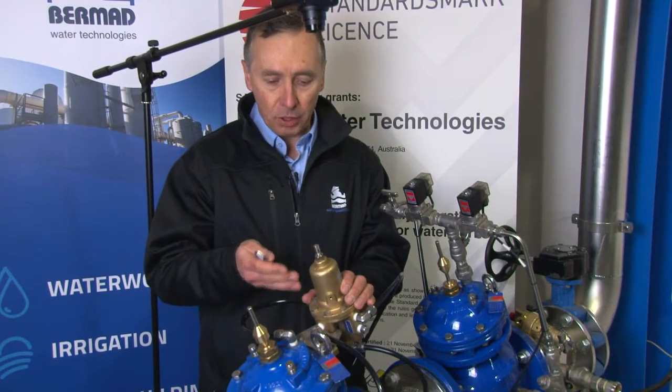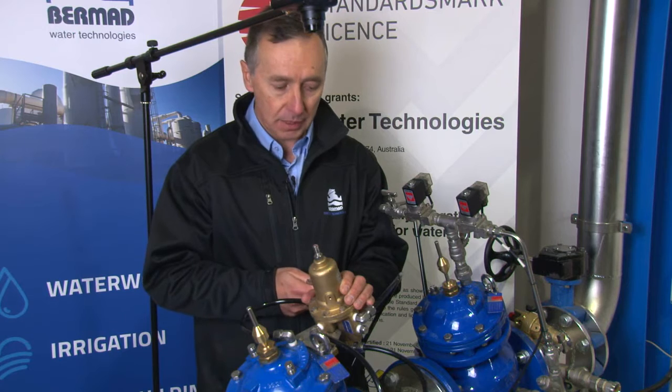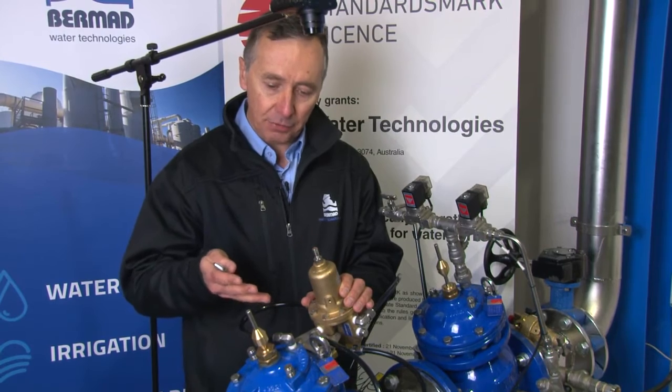Here we're looking at the model 720 BXW double-chambered pressure-reducing valve, and as previously explained, this will regulate like a typical PRV if required.